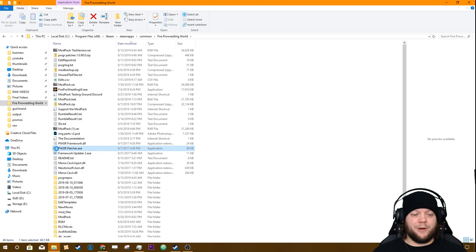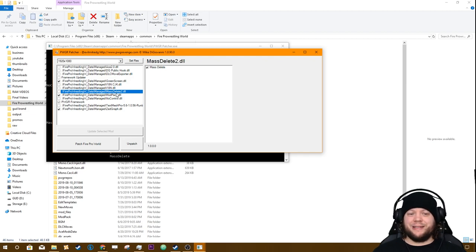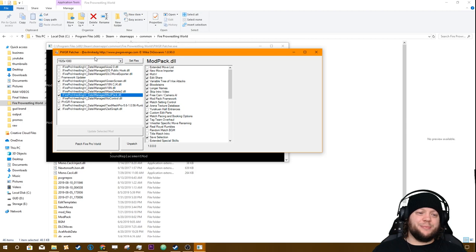The last step to get all the mods up and running is to go ahead and run the PWGR Patcher. It's going to pop up this little window — there are all sorts of things in here you can click on and off. You probably won't have the No Control DLL or Mass Delete, which is not technically supported by Carl. Go to modpack.dll — make sure to set the resolution you want for your monitor, mine is 1920x1080. Make sure that this checkbox is turned on.